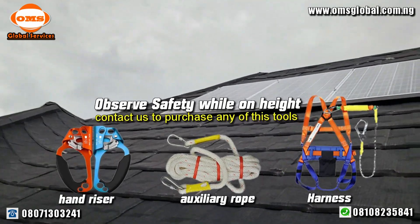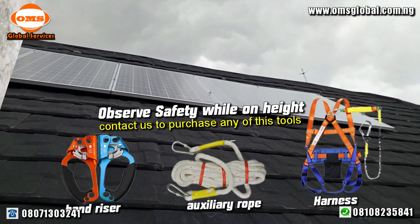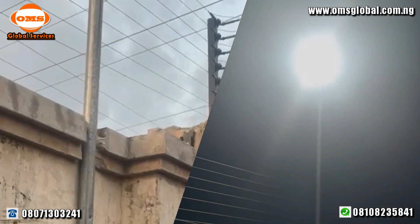Please observe safety while you are at height. Contact us now to purchase your various safety tools. We also installed a solar flood lamp to light up the compound. This street light is so powerful.